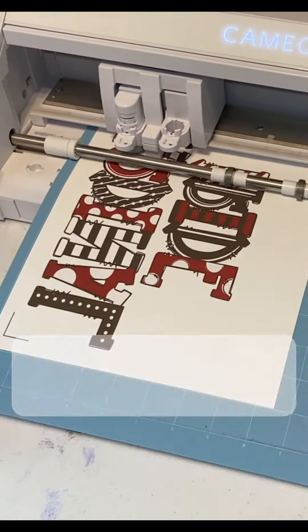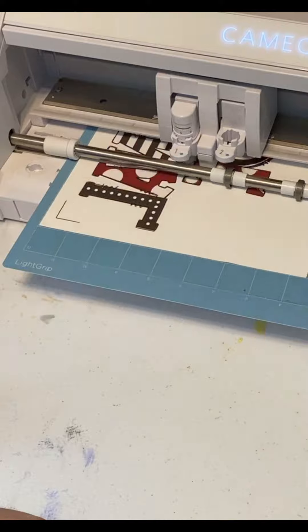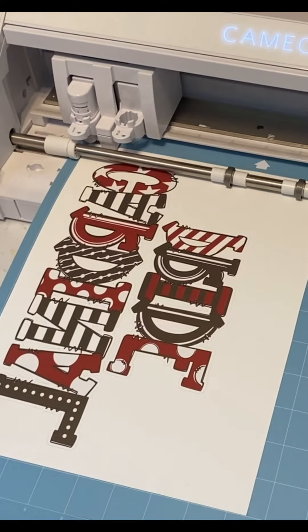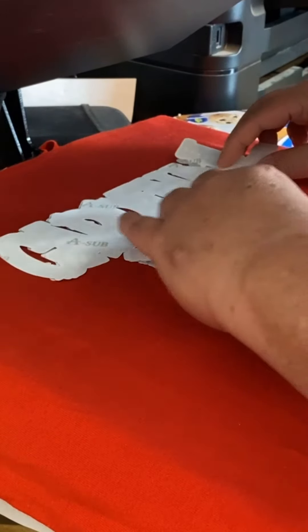Next up we do a print and cut on sublimation paper. I usually mirror it within Silhouette Studio to avoid alignment issues. After that we print it to our Epson Workforce printer on sublimation paper. Once printed we can use the print and cut function to pre-cut the sublimation paper for super easy lineup.